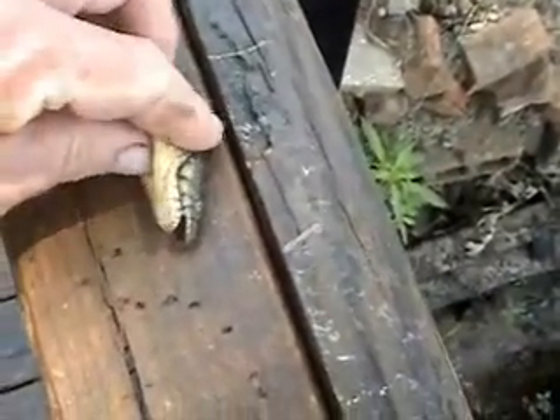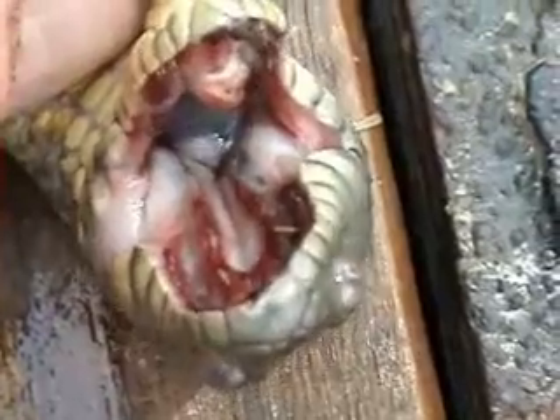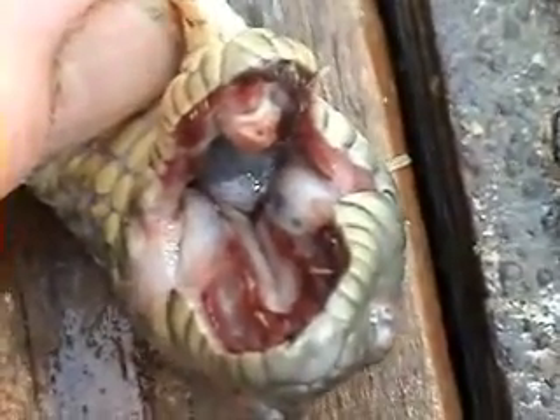I was trying to get his mouth open. And the white cottonmouth coloring in there is not like you'd expect to see in a water moccasin.